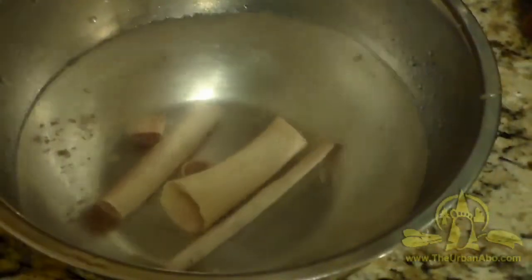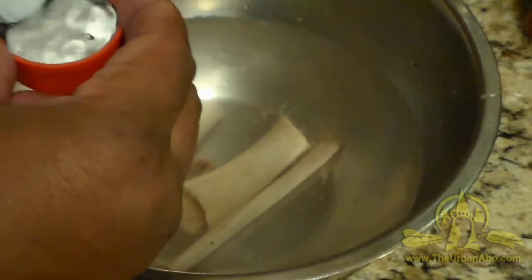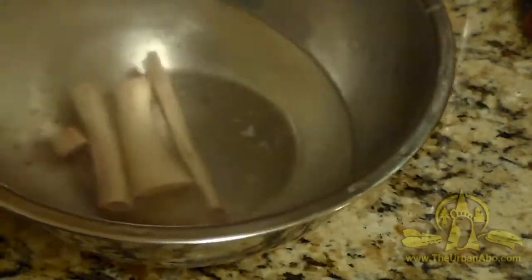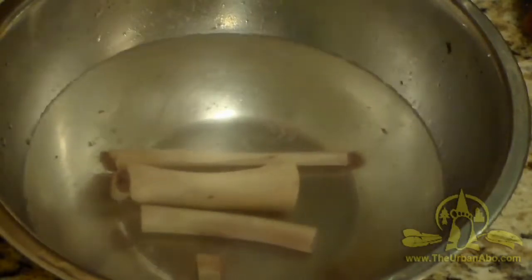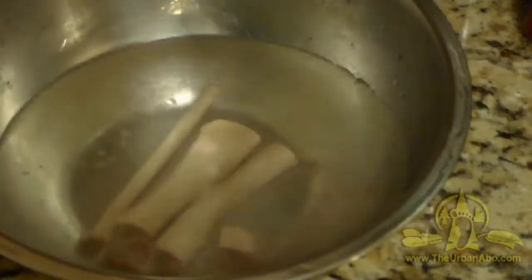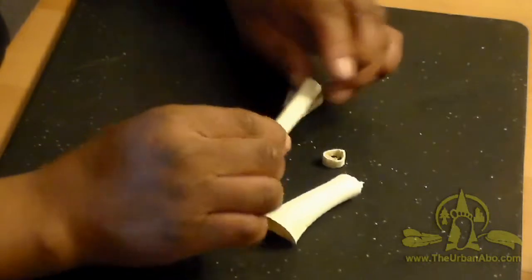We've got our bone pieces in some water here with a capful of bleach. I'll set that in there and let it sit overnight, then in the morning lay them out on napkins to dry.